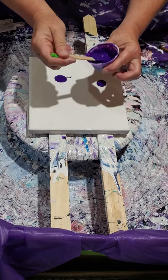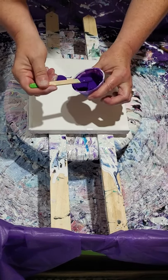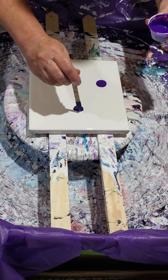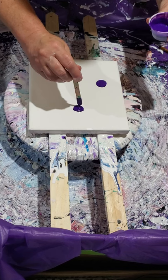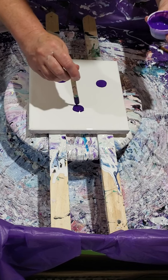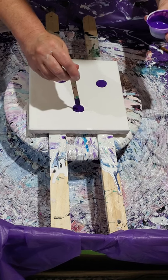You want to use enough paint so that when you blow it out you don't lose all your colors. I'm going to do three flowers on here. The smaller the canvas, the smaller your circle needs to be. The larger the canvas, you better put a lot down because you're going to want it to be much bigger.